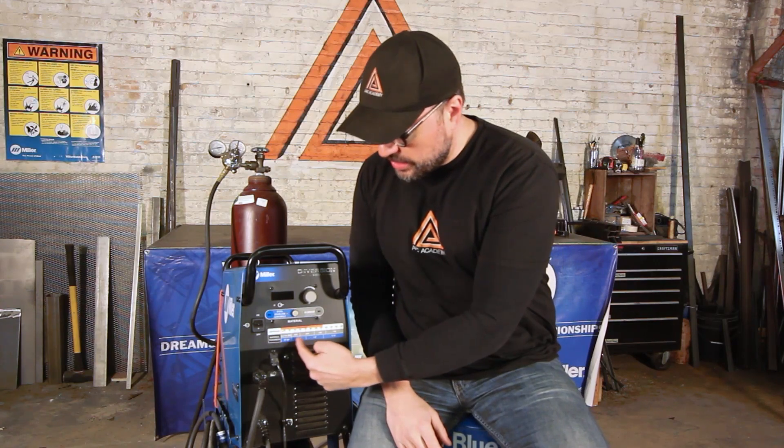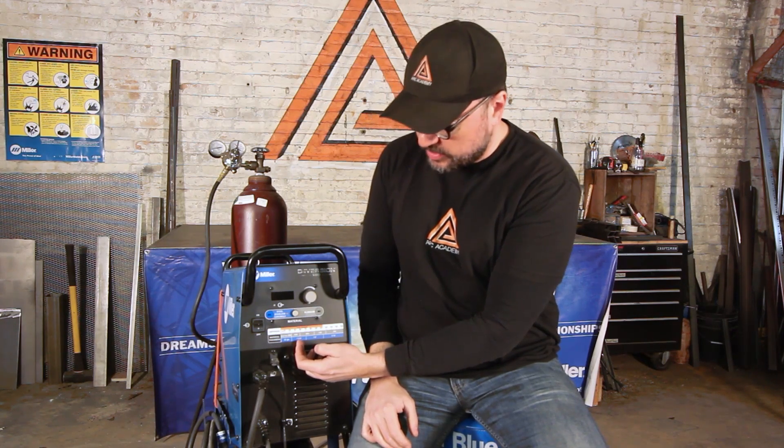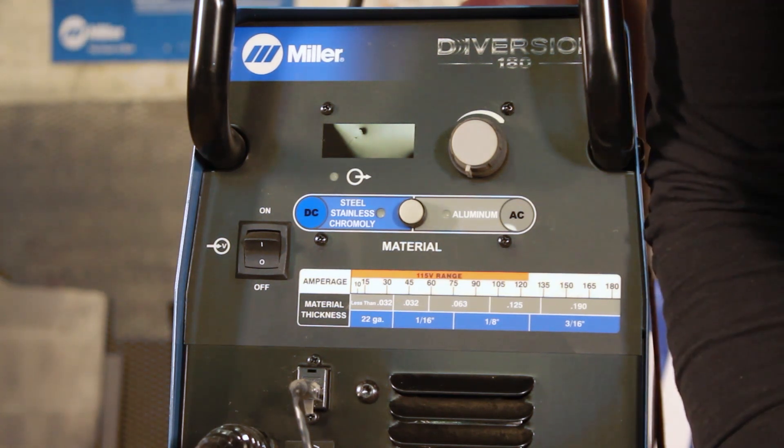When setting your machine, you can see this chart has a range. For 1/16th inch thickness, the range goes from somewhere between 32 amps all the way up to 75 amps. It's really up to you how you're going to set your machine.